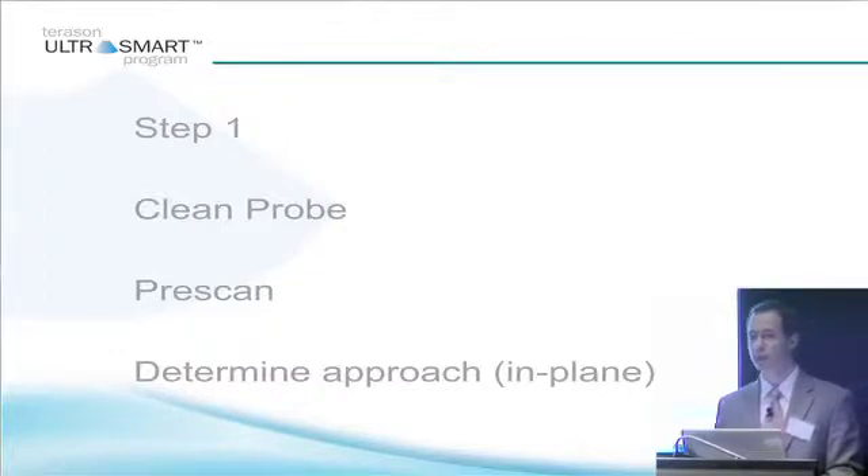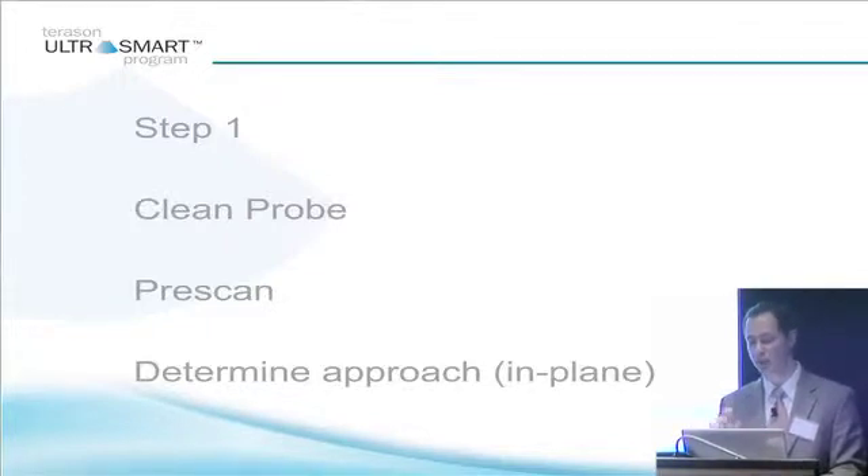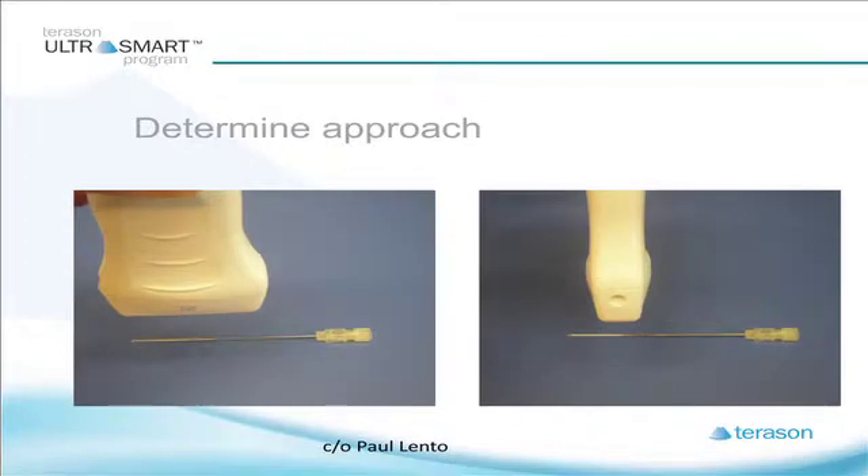Pre-scan the area. As you pre-scan the area, you're going to be able to look at structures which are in your field of view that you may wish to avoid, and also structures that you may wish to achieve the needle to hit. Pre-scanning the area is going to be critical, and then determine your best approach. Usually the best approach is what's called an in-plane approach, which allows the needle to be in the same direction as the transducer. An out-of-plane approach has the needle perpendicular to the transducer. The in-plane approach is the preferred injection method.